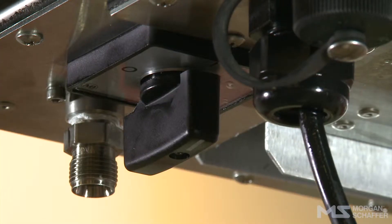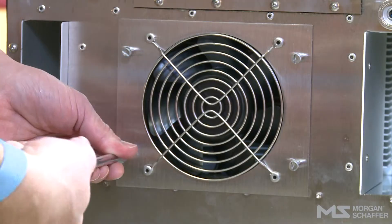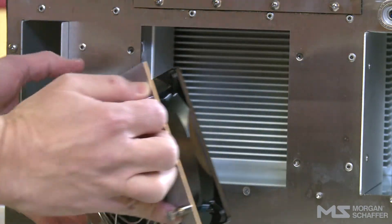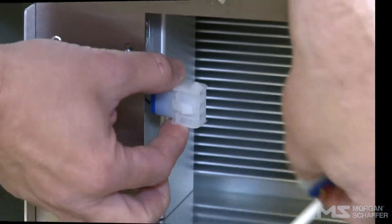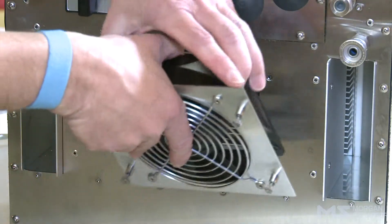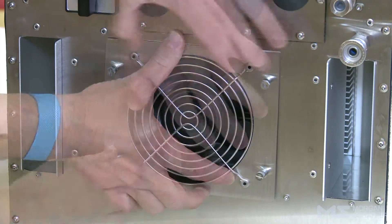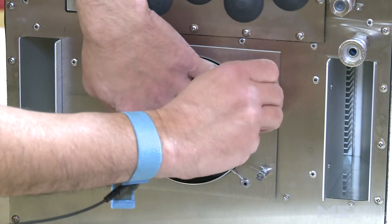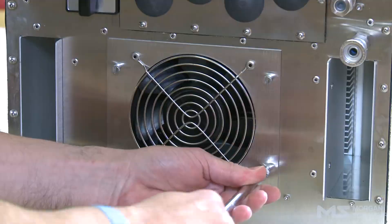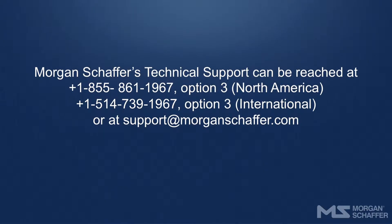Replace the fan. Turn off the Callisto and close its circuit breaker. Loosen the fan's 4 captive screws. If necessary, use a flat screwdriver to release the fan from the Callisto. Unplug the Callisto fan's connector. Set aside the old fan and prepare the new one. Connect the power supply for the new fan, ensuring that it is fully engaged and locked. Place the fan in position, taking care not to trap its wires. Manually tighten the fan's 4 screws, then complete the tightening using a flat screwdriver. Restart the Callisto. If the problem persists, please contact Morgan Schaefer for assistance.